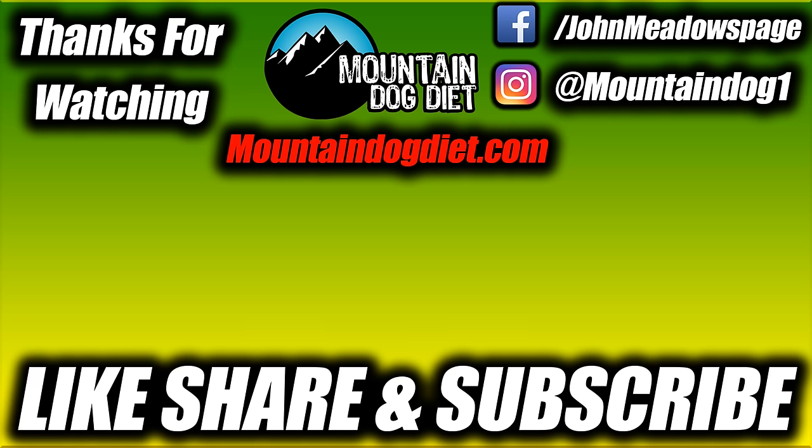So that's it — real simple, right? Give that a shot and comment below to let me know if this helped. Like the last lat video where you guys got a lot of benefit, I'm hoping this one will help you too. Give it a shot, let me know what you think. I'll see you next time.